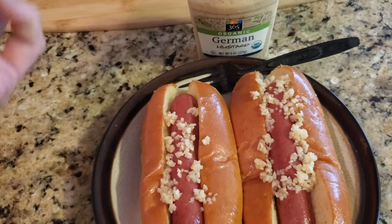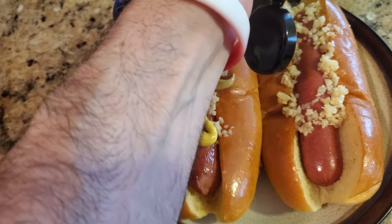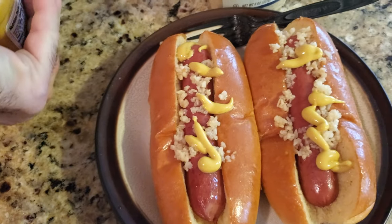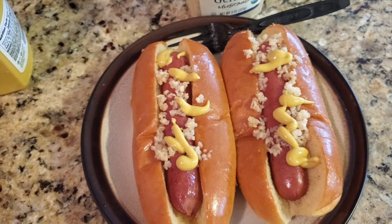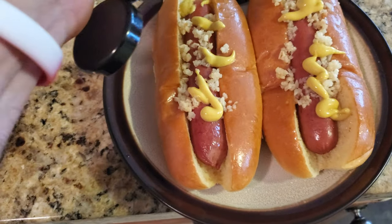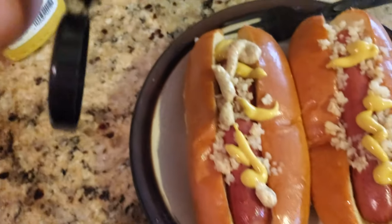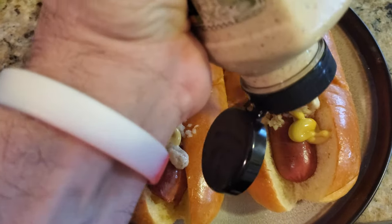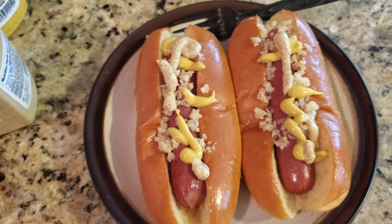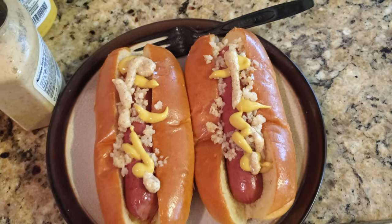We're going to take our yellow mustard. We got some yellow mustard on there, which looks really good with the garlic. Then we want to take our German mustard and put some in there. So we got regular mustard and German mustard — that looks really good. Next we're going to add the other toppings, and we're done.